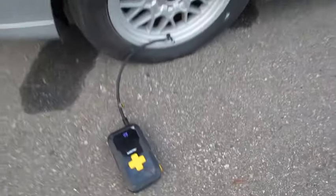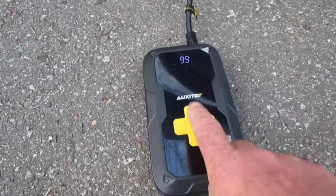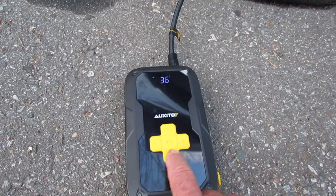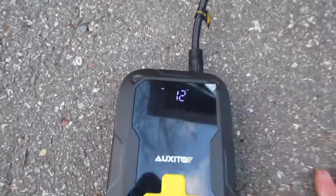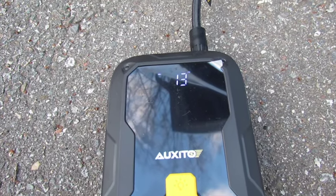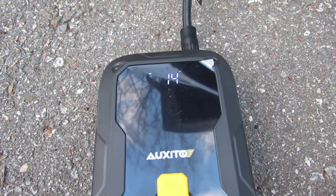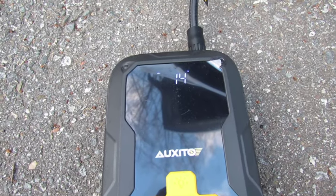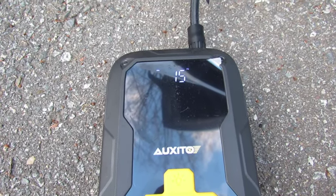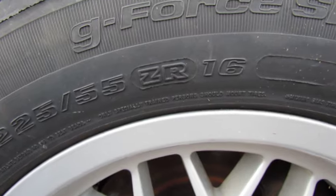I've brought the little jump starter slash air compressor out and hooked it up, and as you can see the tire's a little slack. I figured it out — some of these you gotta hit them twice, and this one you gotta hold it down and start it. It's set at 36 pounds. It's not super fast but it's putting air in it, and that's a 225 55 ZR 16.